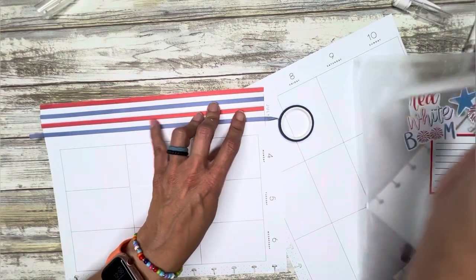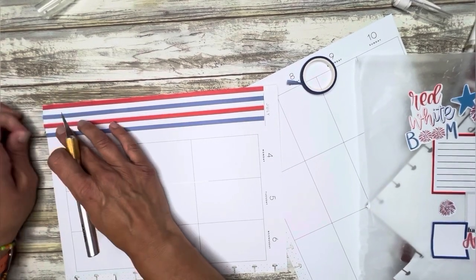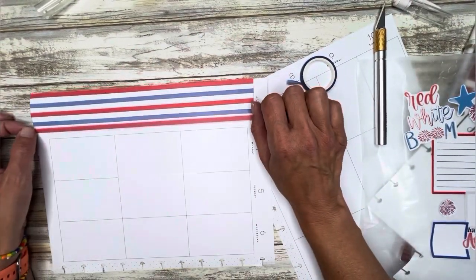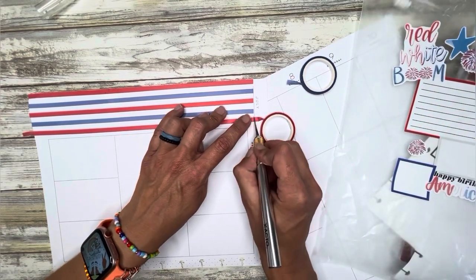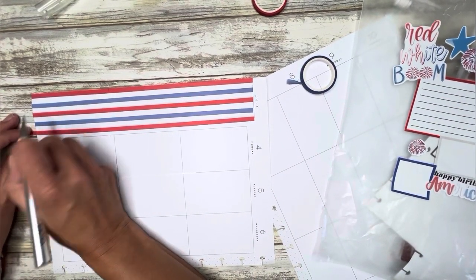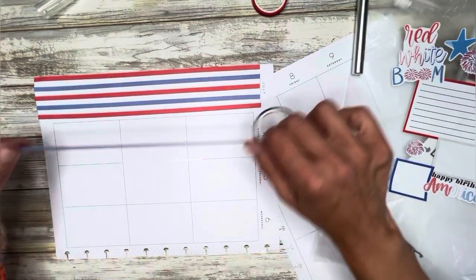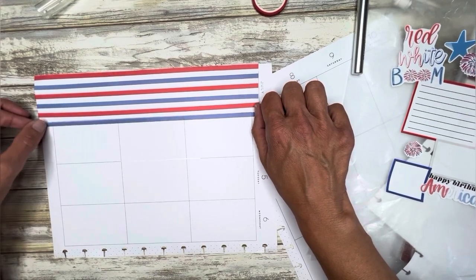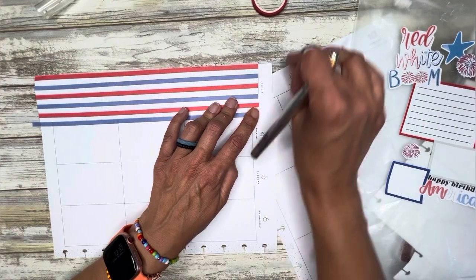Basically, I'm leaving the space between the red and the blue so that white space works as the white, because I don't have white washi tape. All right, we'll do another red. I think I'm eyeballing these okay. And we'll trim any excess. I think I do have one blue — I think that works.